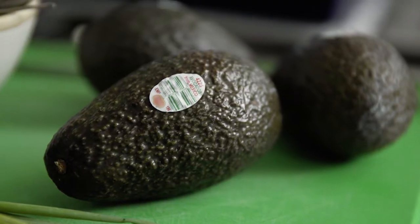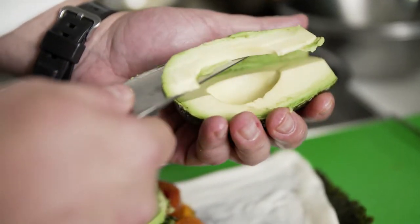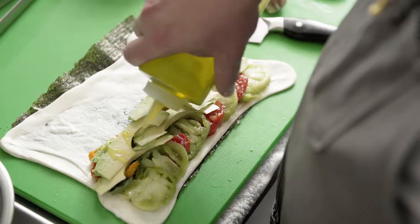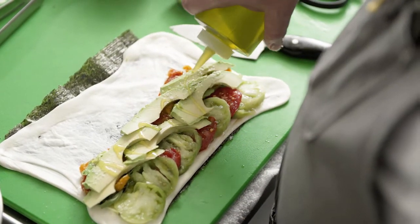Beautiful avocados from Mexico — always in season, always delicious. Creamy, fatty, rich, delicious. I love adding avocados to a caprese salad; I think they really enhance the entire dish.